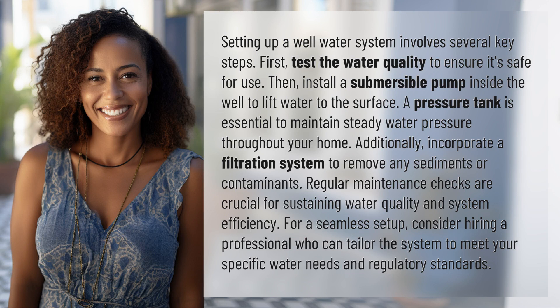Setting up a well water system involves several key steps. First, test the water quality to ensure it's safe for use. Then, install a submersible pump inside the well to lift water to the surface.